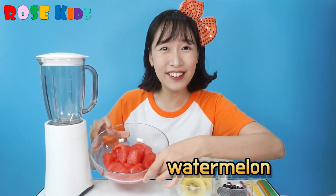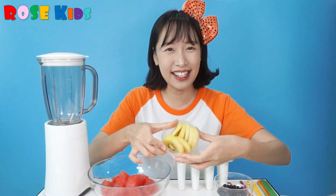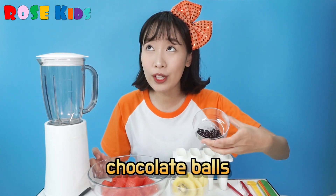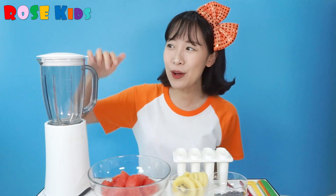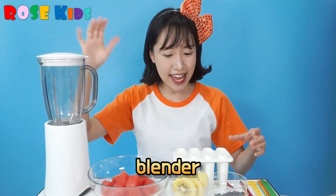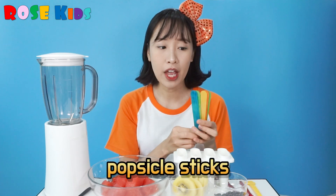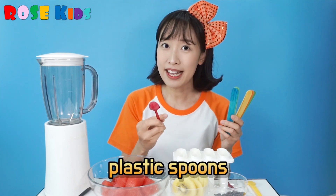First, we need watermelon — chocolate watermelon! And we also need kiwi! And there's some chocolate bowl — it will be the watermelon's seeds. And we also need a blender, an ice cream mold, and you can use popsicle sticks or a plastic spoon!